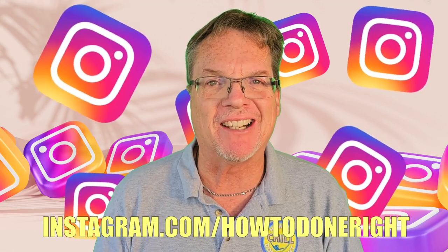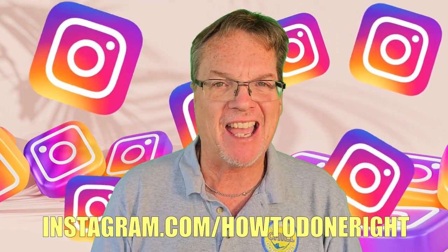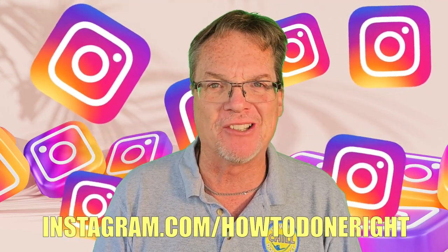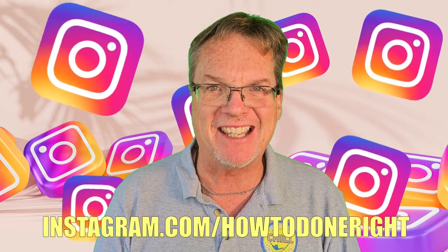Instagram is here. Make sure you're following us on Instagram to see behind the scenes and what's coming up next on this channel. You'll be the first to know — link in the description.